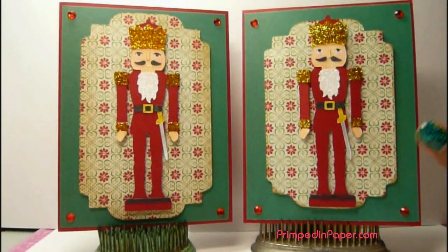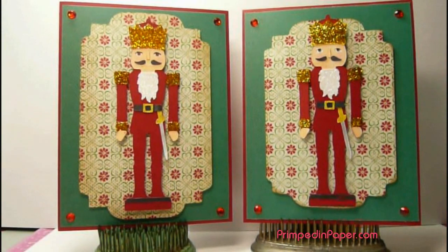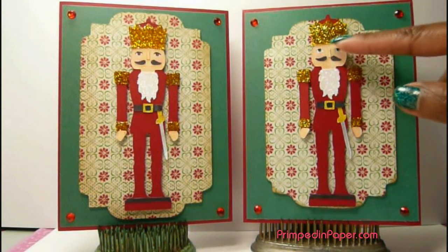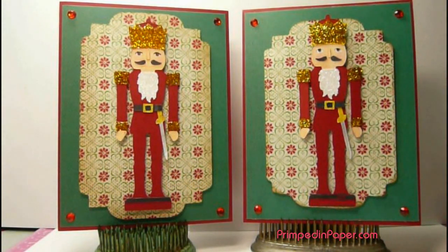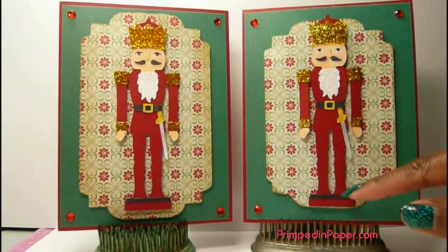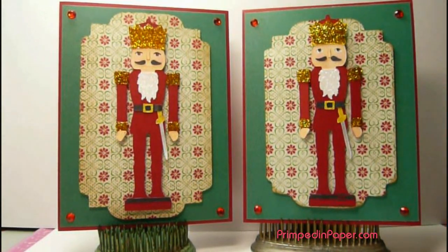So I found this great nutcracker on the Christmas Solutions cartridge. He's cut at about 4 and 3/4 inches high, and I cut out all of the elements that come with it, like the crown, the beard, the mustache, the nose, the sword — all these little elements. I cut those all out in white, and then I just went ahead and colored them with a Sharpie black marker. I have a gel pen around his belt buckle, and that just made it a lot easier instead of cutting them out a whole bunch of different times.